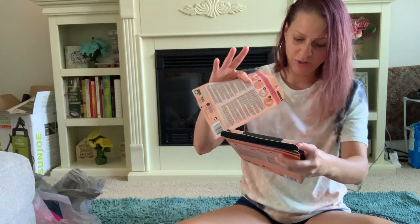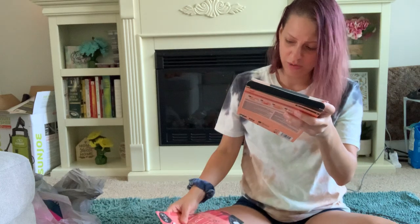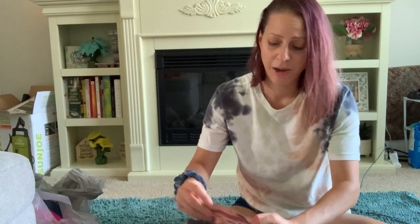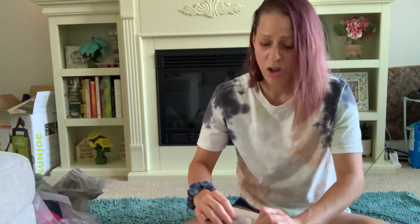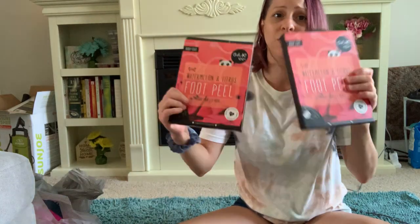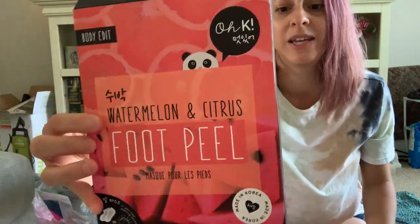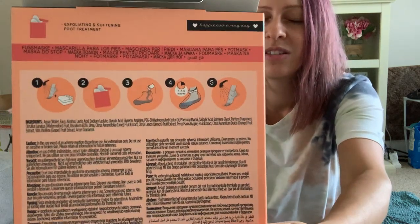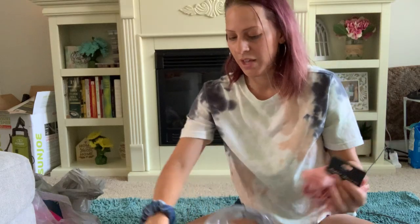There are actually two of them in the pack — sorry about that. I picked these up and got two of them just in case it works really well, so I'd have a backup. This is what it looks like if you see it at your Dollar Tree — pick it up. There are instructions on how to use it, so yes, I'm excited about those.